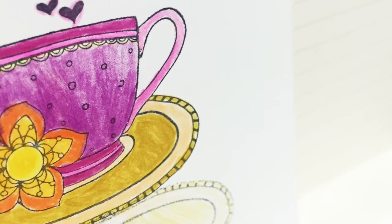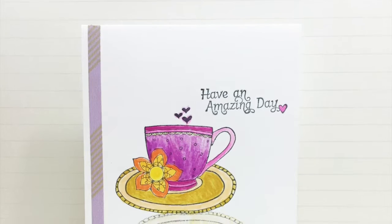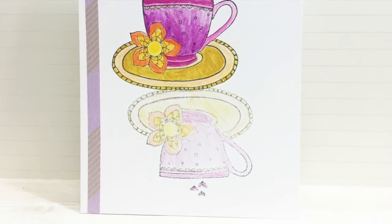Here's my finished card, hope you've enjoyed today's technique and have fun stamping! Thanks for watching, bye!